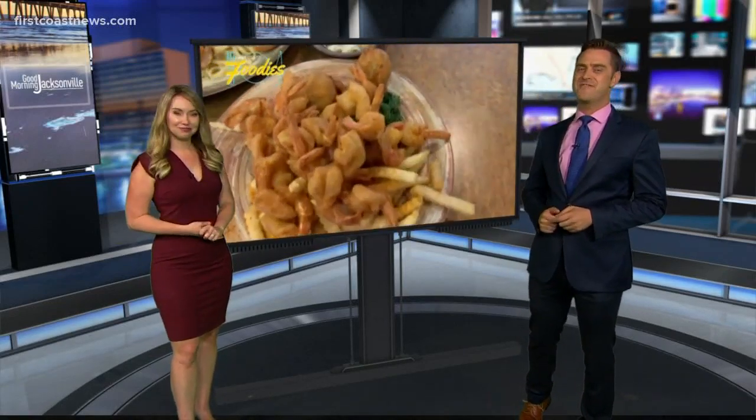This week on GMJ, we're serving up something extra special for all of our foodie viewers — and let's be honest, everybody loves food. Starting today, we're taking a look behind the scenes of local restaurants, and we're doing it every day this week. To kick things off, we're going to Seafood Island Bar and Grill. That's in San Marco, where Mr. Foodie himself, Cameron Eppinger, is live with our First Coast Foodies today.